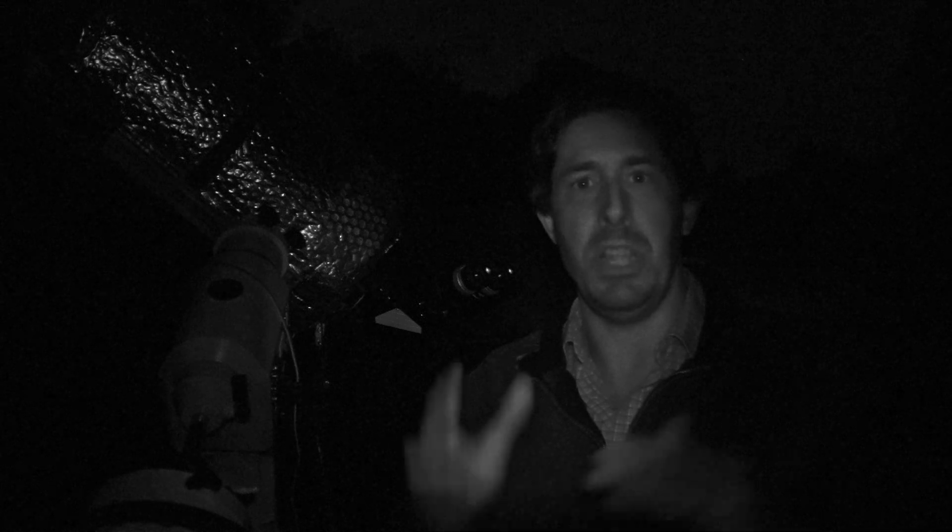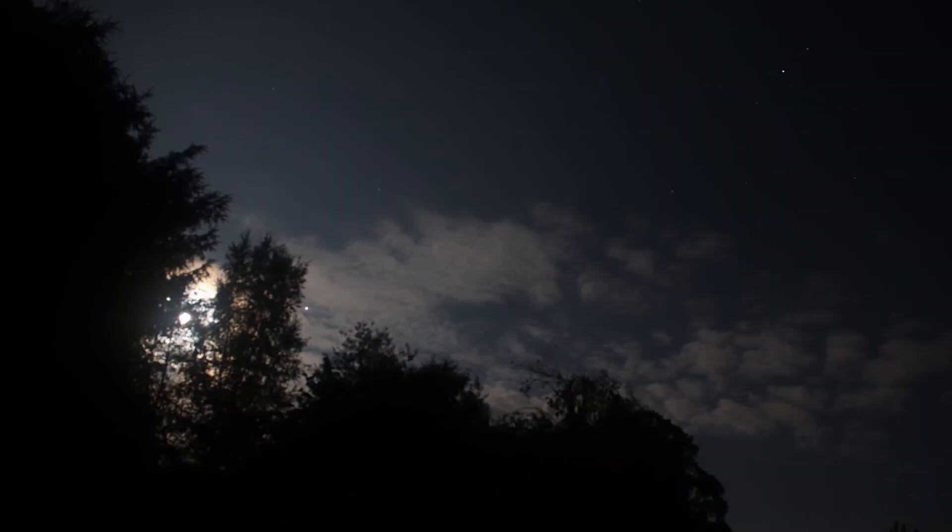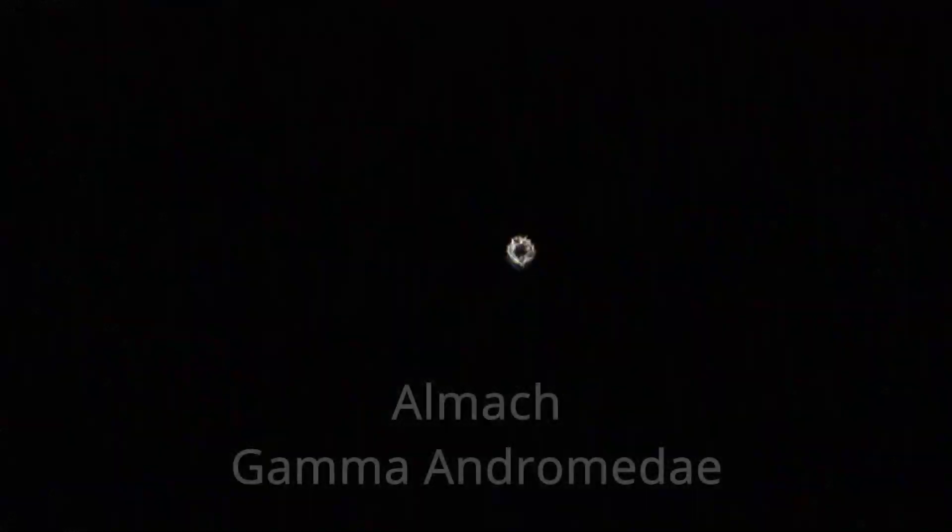It's a beautiful, if somewhat hazy, night tonight. We've got a really bright full moon and with that haze in the sky it's absolutely lighting up with a sort of blanket of white. Rather than miss a clear night I've come outside, so I'm doing some double stars tonight. I've looked at Almach, which is the beautiful double star gamma Andromedae — a beautiful bright yellow with a fainter secondary star in this electric blue. Really beautiful.